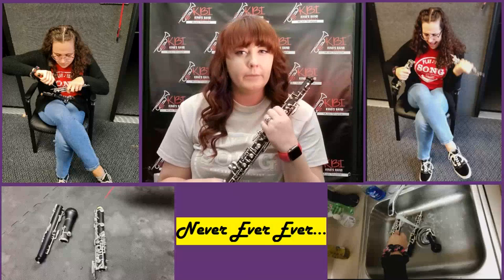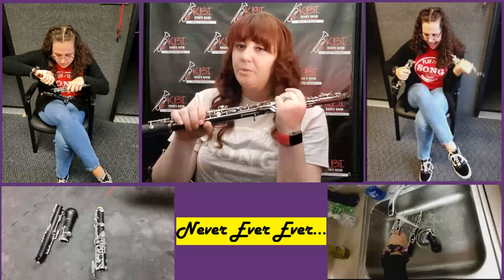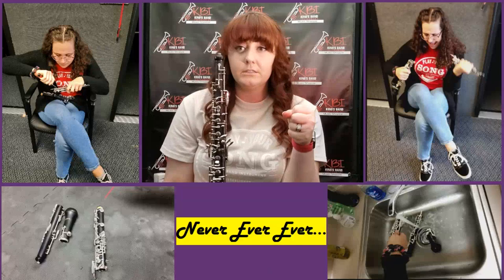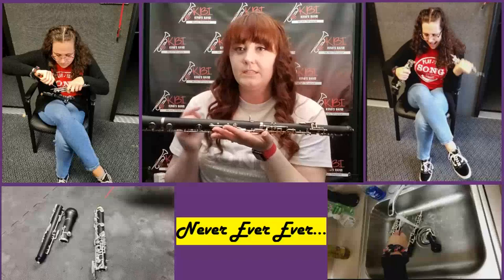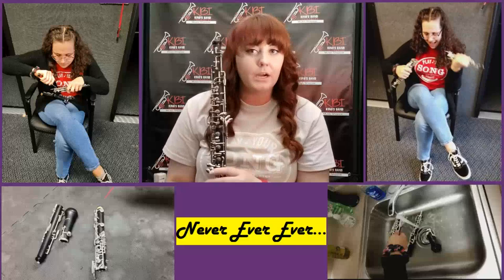Let's talk about using force and grabbing keys. Notice I've been holding the instrument over the keys, but very loosely — I'm not death gripping. If I death grip on the keys, I'll bend them and have to get it fixed. Also, never lay it like this — I'll tell you why later, so stay tuned for that.